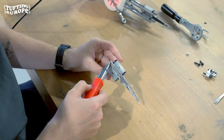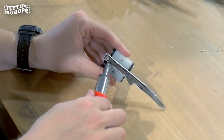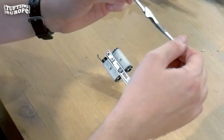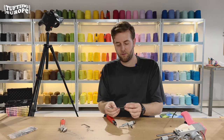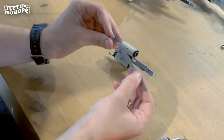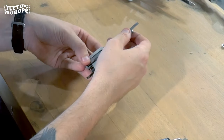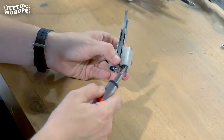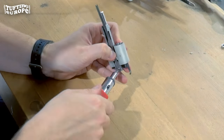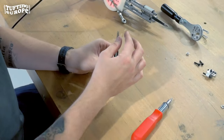We're going to remove the small screw at the back. As you can see, this is your scissor element. Now we grab the loop element. Grab your screw first, put it in the back, place it on top, and screw it in. Make sure it's nice and tight — there you go, it's attached.